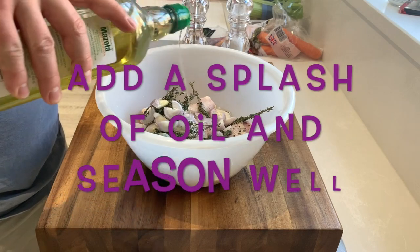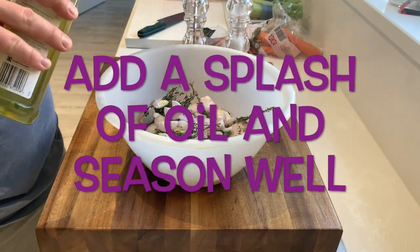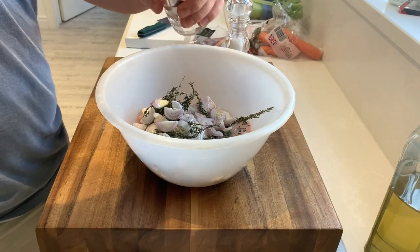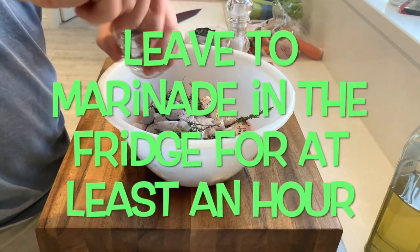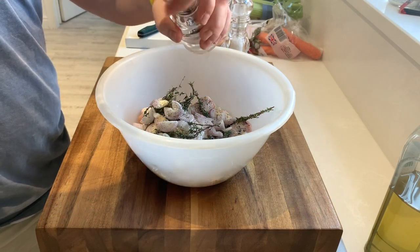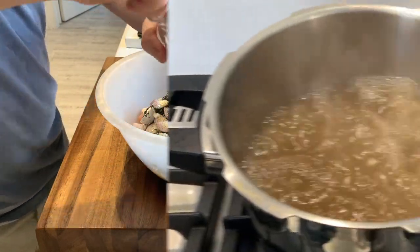Then we're going to add a good splash of oil — this is rapeseed oil in this case — and we're going to season it really well. Then we're going to leave this to marinade in the fridge for at least an hour. Two or three hours is fine, but at least an hour.